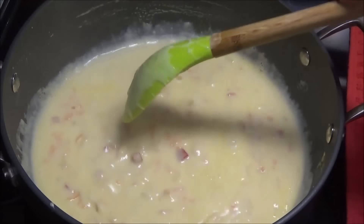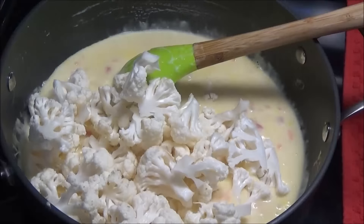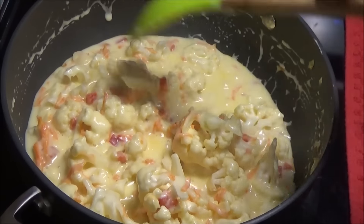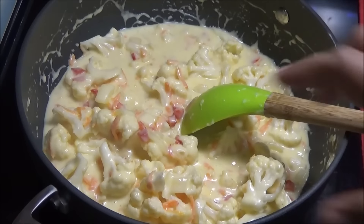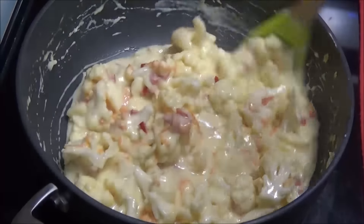Next, add in your cauliflower florets — you can also use broccoli if you like. Once you've mixed in the cauliflower, take it off the heat. It's not going to cook on the stove; it's going to cook in the oven. Place it into a baking dish.